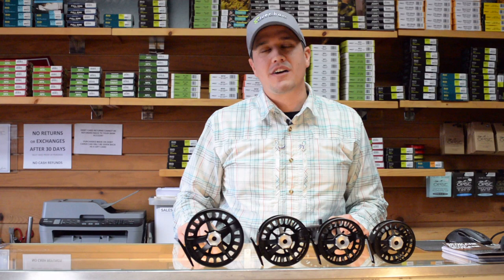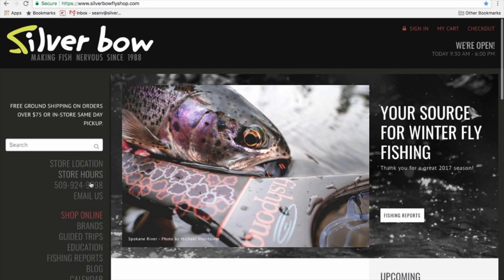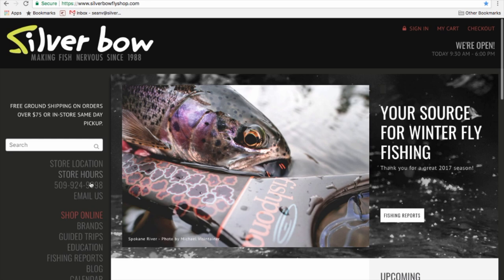The Liquid and Remix fly reels are available in four sizes to cover trout to saltwater. These are an excellent price point reel that have been very popular over the years, and are available at our online store at silverbowflyshop.com or at our store in Spokane, Washington.